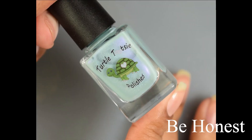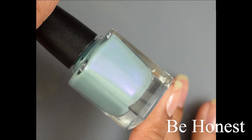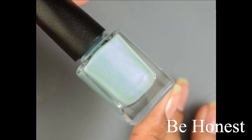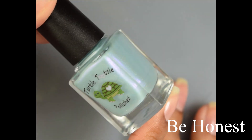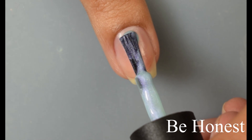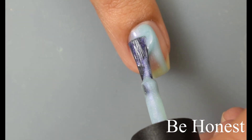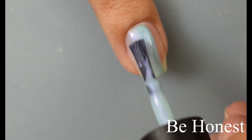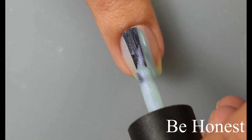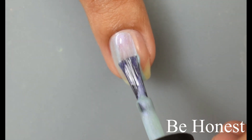Next we've got Be Honest. This is a pastel mint green scattered hollow with a purple shimmer. On the formula, this felt similar to Be Sincere, the purple. It does have just the slightest bit more of a sheer effect to it, though still very pretty. On Be Honest, I'm going to recommend going in with three thin coats. Dry time was no issue whatsoever — just really lovely.